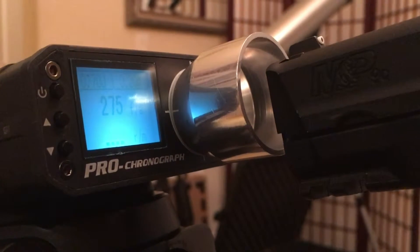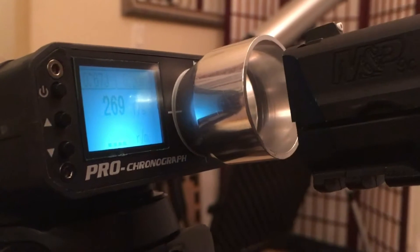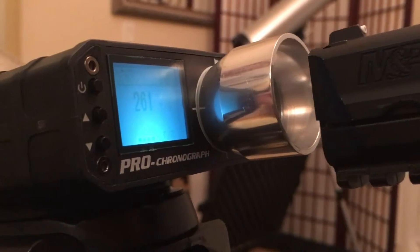This gun shoots about 275 fps. I'm chronoing with 0.20 gram BBs and using propane in this gun.